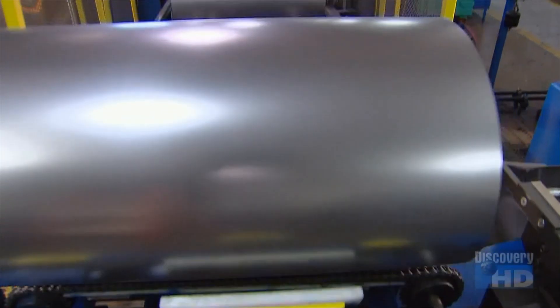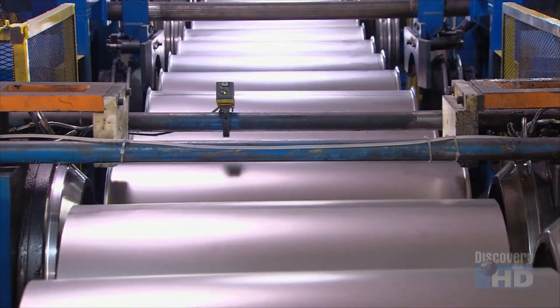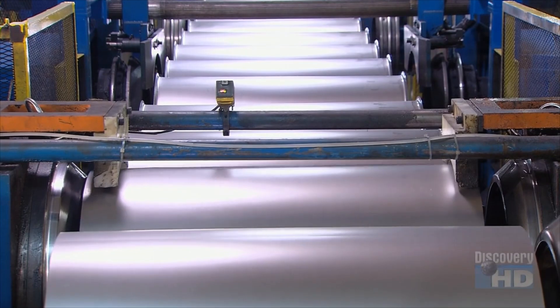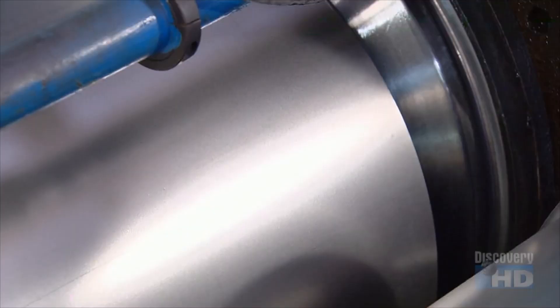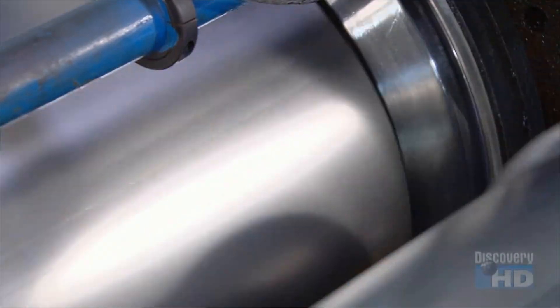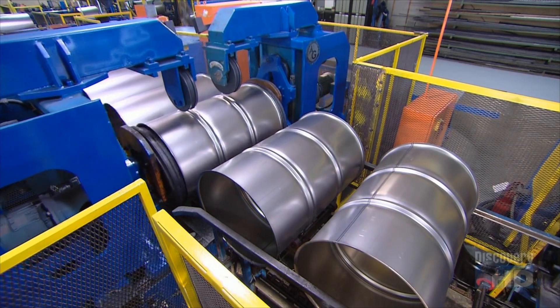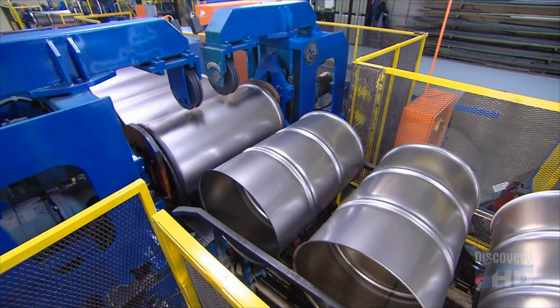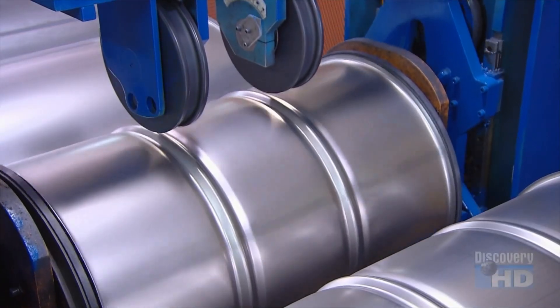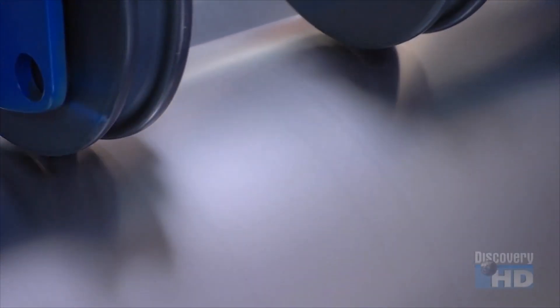The shells roll down to a machine called a flanger. The flanger stretches and presses on the outer rims at both ends, creating a lip. Then it's over to a machine called a beater. Its rollers bear down on the shells to make grooves called rolling hoops. These rolling hoops add rigidity to the shells.